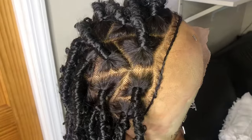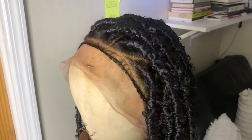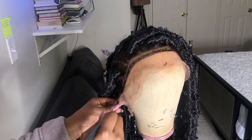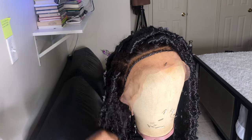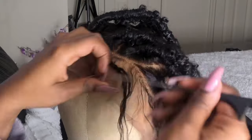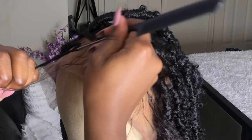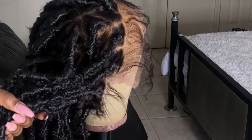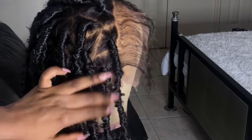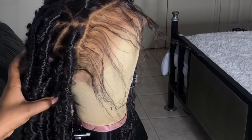On the hairline and in the nape area, they went ahead and braided the baby hairs, so I'm just going to go ahead and pull that right out. In the nape area I cut down the baby hairs because it was a little too long for my liking, and right there I'm just taking my curling iron and curling it underneath so it could just look a little bit more natural.